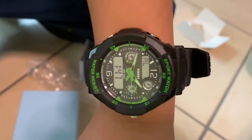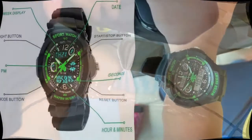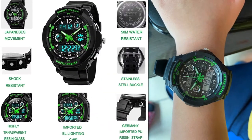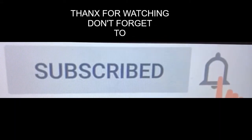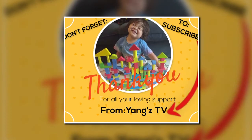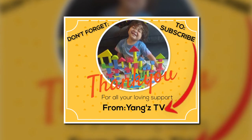That's it for today. Bye! Subscribe and hit the bell. Bye.